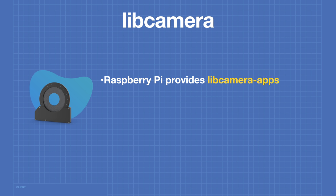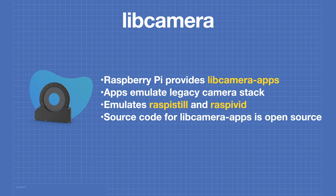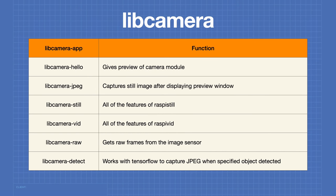Raspberry Pi has provided a number of libcamera apps that emulate the legacy camera stack — specifically raspistill and raspivid — so you can use your older commands with libcamera. The source code is open source and completely available. The apps include: libcamera-hello for a camera preview, libcamera-jpeg for capturing still images, libcamera-still with all raspistill features, libcamera-vid with all raspivid features, libcamera-raw for raw sensor frames, and libcamera-detect which uses TensorFlow to capture a JPEG when a specified object is detected — though that last one requires a build.